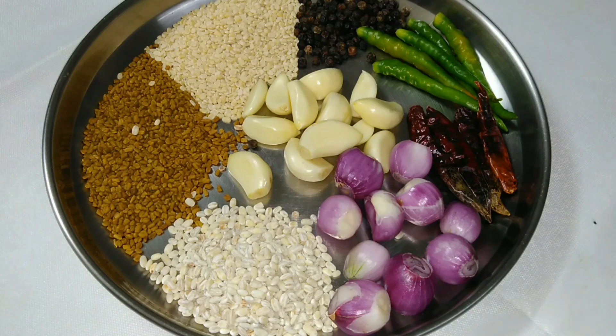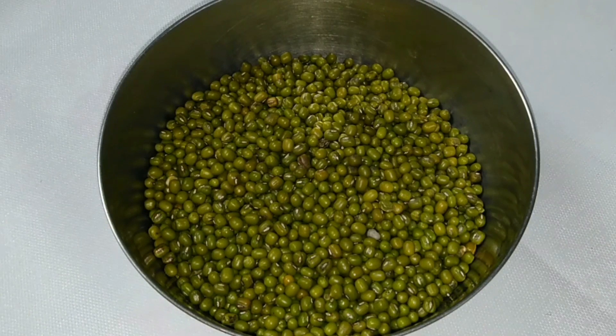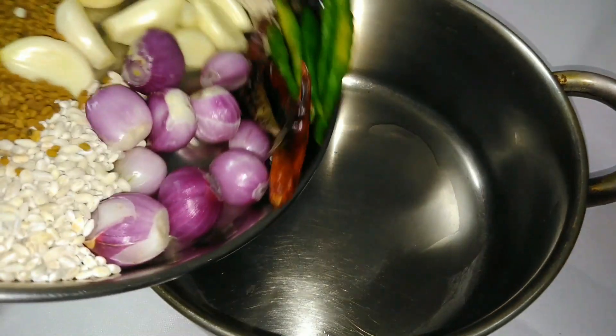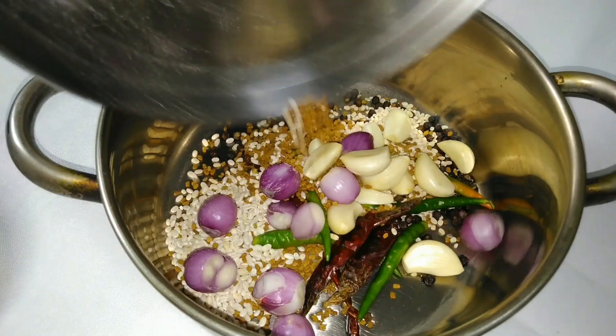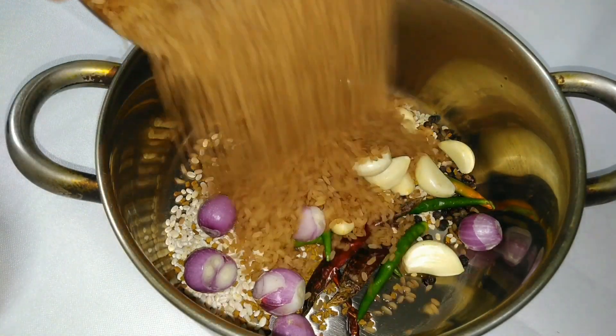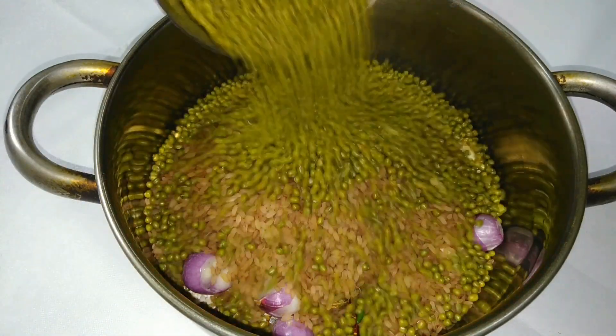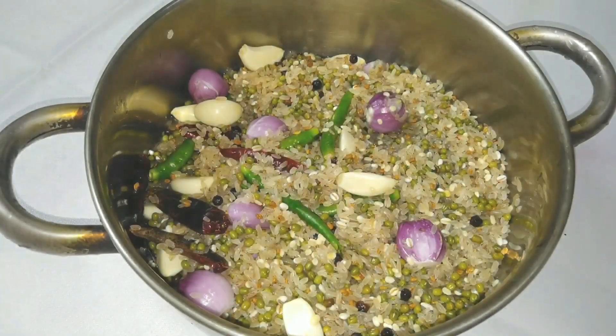I am going to add a couple cups of water. Finally, we will add water.